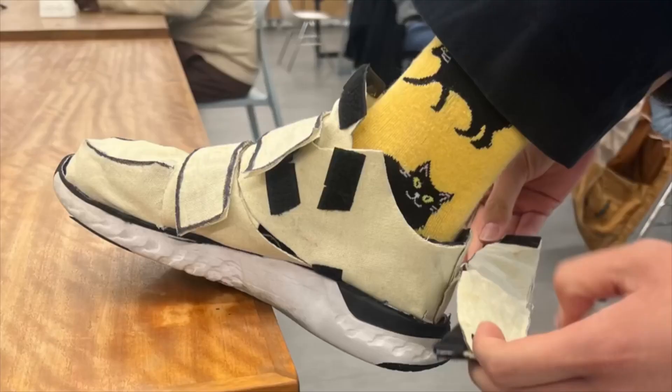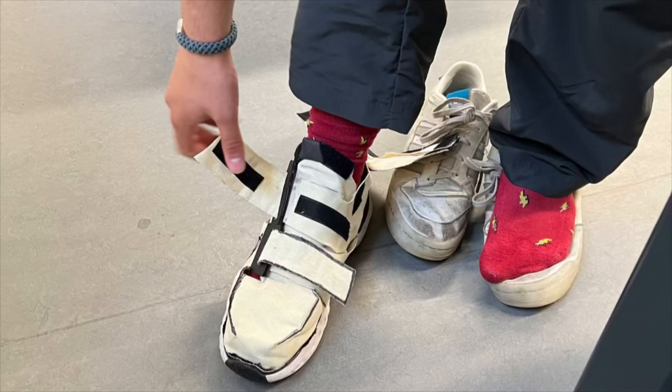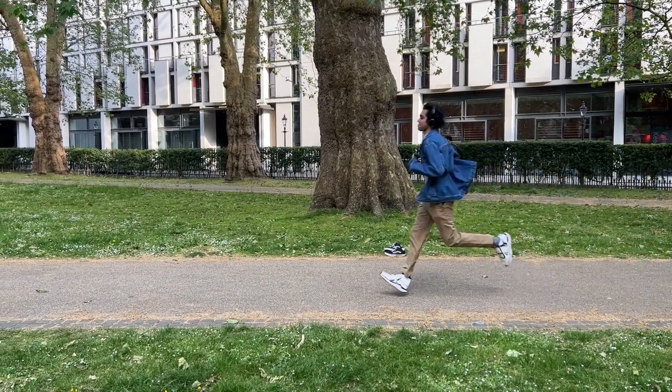For the final prototype, instead of separating the flaps at the back, they were combined into one large flap, much like a shirt collar. This overall made the folding mechanism far more intuitive and simple to use, once again confirmed by users.